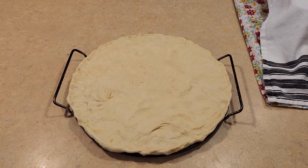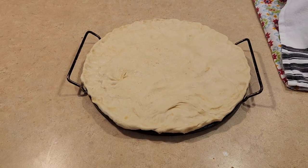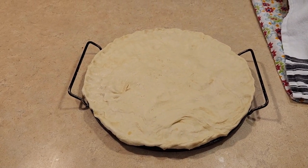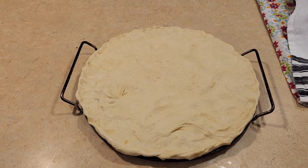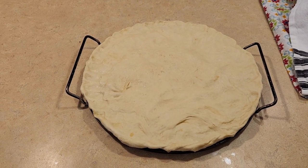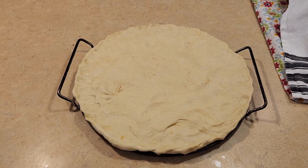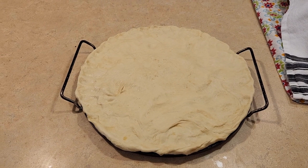I've gotten the dough out of the bowl and I've stretched the dough onto the pizza stone. Now I'm going to go ahead and make a pizza sauce to go on top. You could also use a jar pizza sauce. The one I'm going to be making is a white garlic pizza sauce.